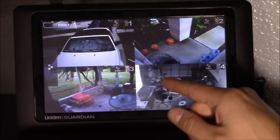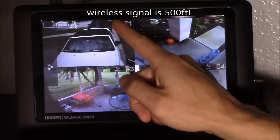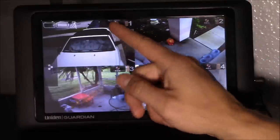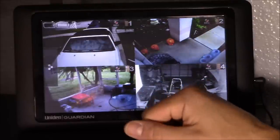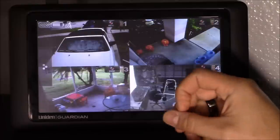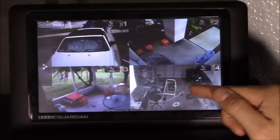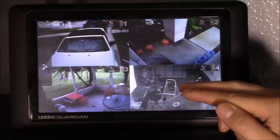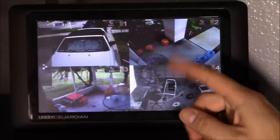The most cameras you can connect to this device is four cameras. This right here tells you your wireless signal, and this right here tells you if it's recording. It only records motion to the SD card provided — they include an 8GB SD card. It does work without power; the battery lasts about three to four hours unplugged. With the lights totally off in the garage, you can still see because the infrared sensors are great, and it does record audio and video.